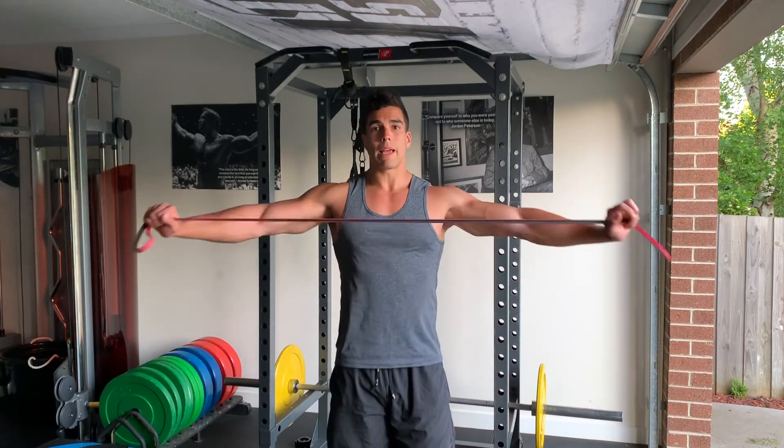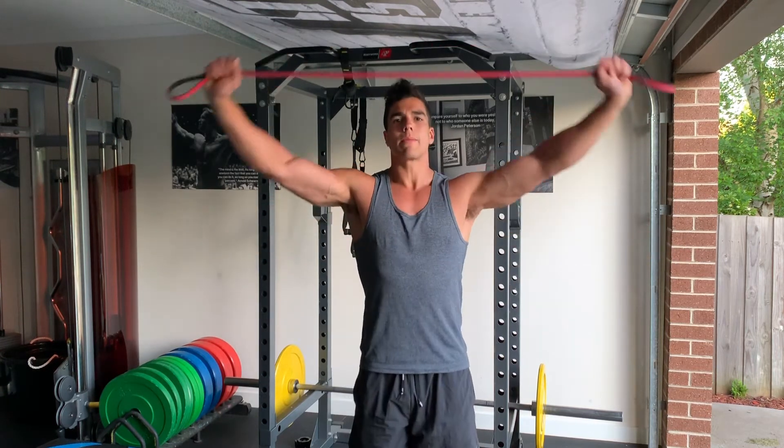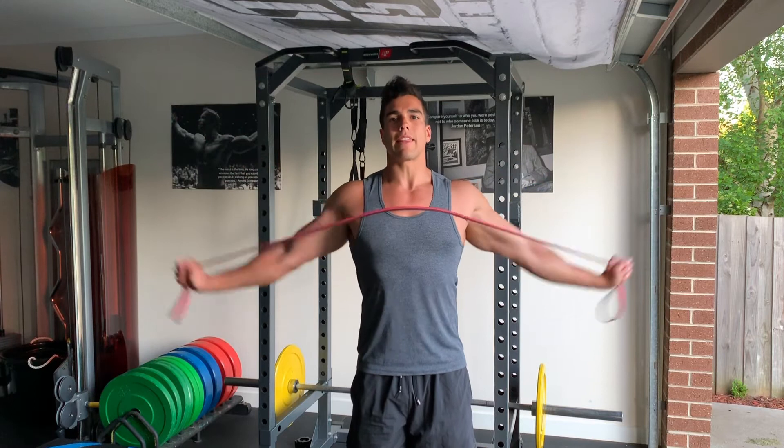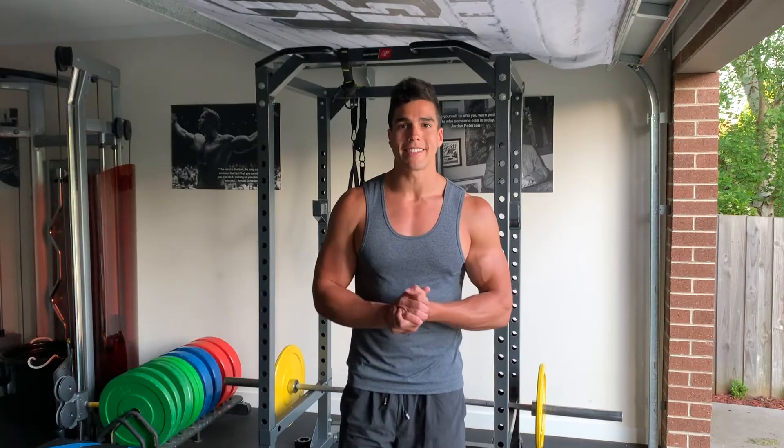I usually start with just doing some band pull-aparts, also changing up the angles, to engage and activate the lats. Once it's sufficiently warmed up, we can then go and approach the exercise.